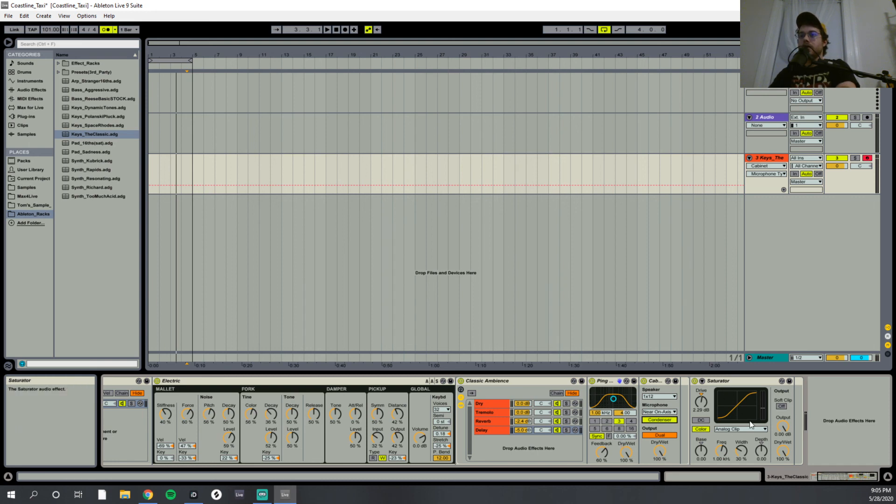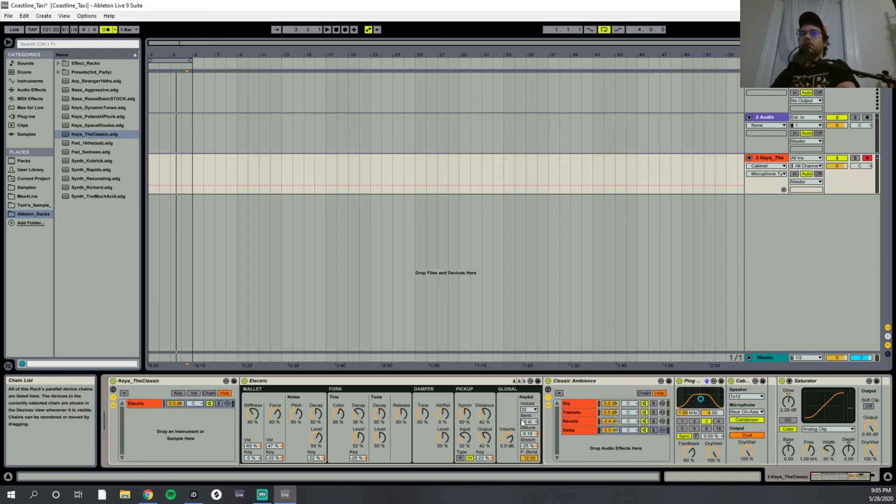Finally, at the very end I just have the saturator. You can copy these settings — it's literally just a little bit of analog clip, only a couple dB of saturation. It just ties everything together without giving it too much saturation. It makes it a really playable, classic electric piano sound.